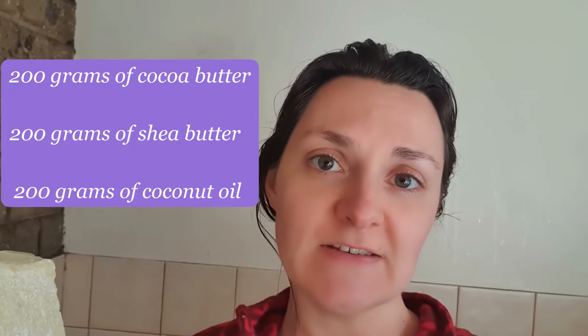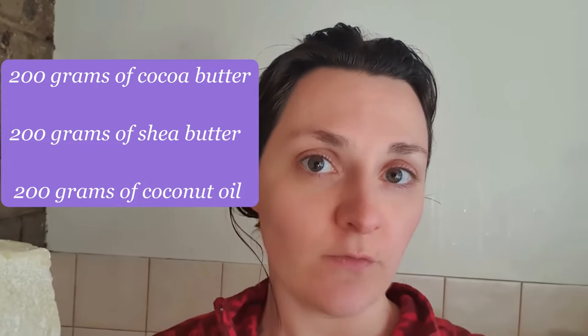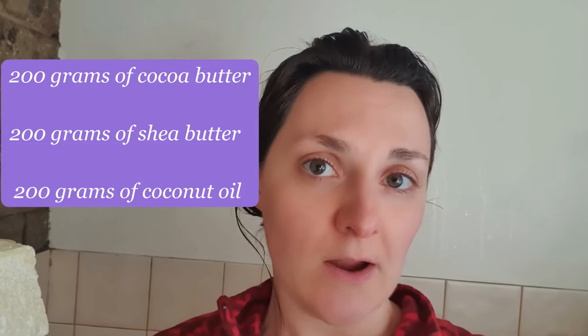This is a simple three-part recipe — you want equal parts of coconut oil, shea butter, and cocoa butter. A tip: if you're buying cocoa butter, don't buy it in giant blobs — it's so hard to work with. Buy the little cube pieces instead. In this example I'm going to be using 200 grams of each ingredient. This is a great formulation if you're new to making body butter because you really can't screw it up if you follow along exactly.